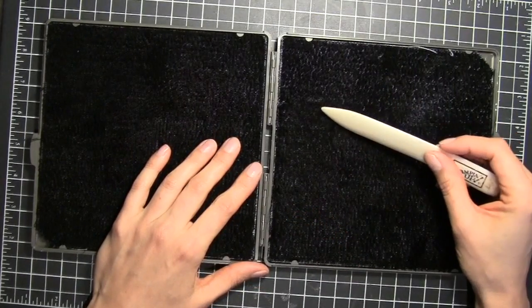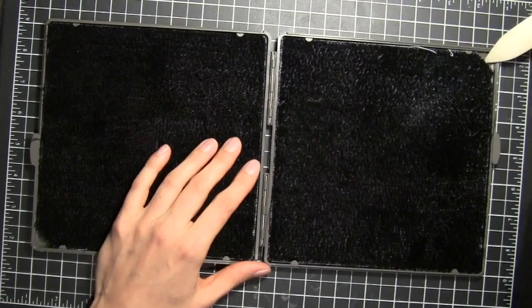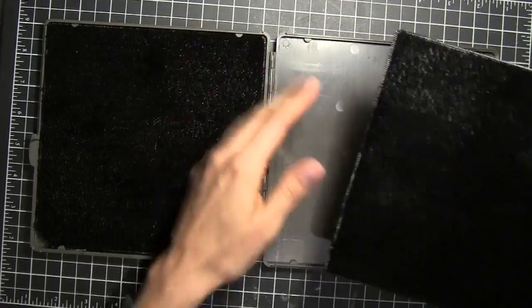It's very easy to clean and remove these so that you can always have clean stamps. To remove this I'm just going to take a bone folder — you can see here in the corner there's an open spot — so I'm just going to get my bone folder under there and pop them up and out.